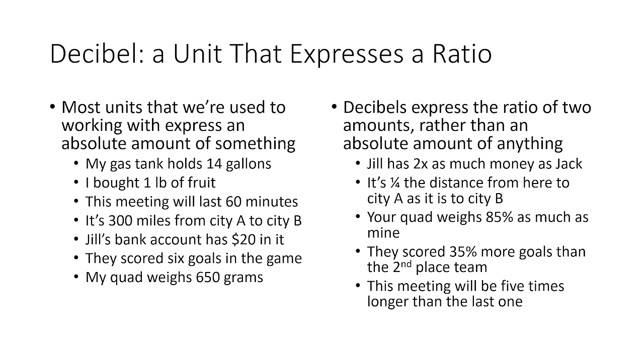The unit used to express these ratios is the decibel. You've probably heard about decibels in the context of sound — decibels measure how loud sound is, and that is, in fact, where decibels came from. But they're actually used to express relative power levels of many different things, including RF signals.